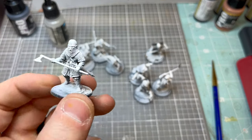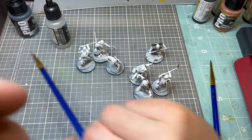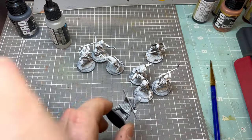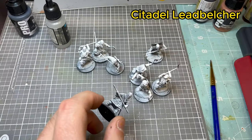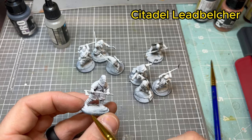Hey guys, back again with another painting tutorial for my Saga Viking Warband. If you haven't watched my other videos, the first colors to get the model started: you're going to prime the model with a matte black or flat black.